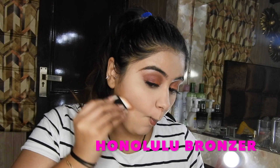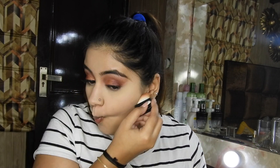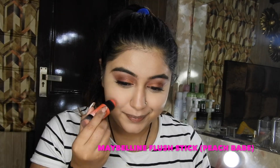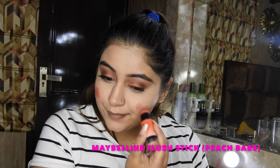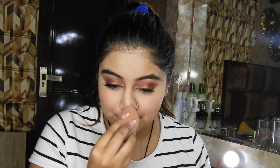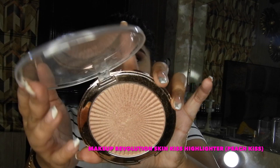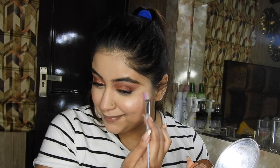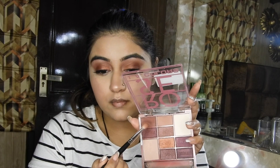Now taking this Honolulu bronzer to sculpt the face a little, contouring and bronzing my usual areas — cheekbones, jawline, and nose. Adding the Master Plus stick to my cheek area and a little onto my nose for that flushed tint. Just blending the blush onto skin nicely. Now taking the Makeup Revolution Skin Kiss Highlighter in the shade Peach Kiss and highlighting the usual areas like my cheekbones.